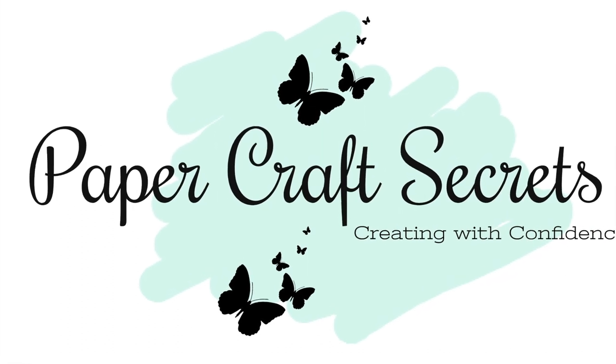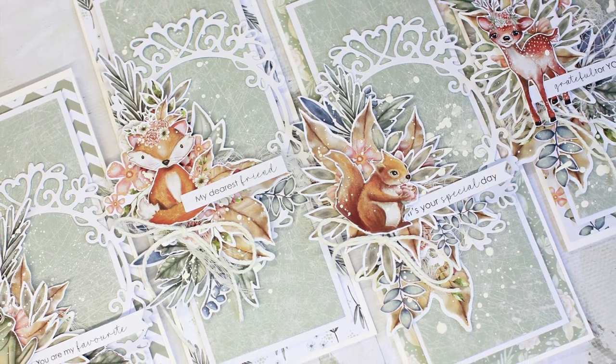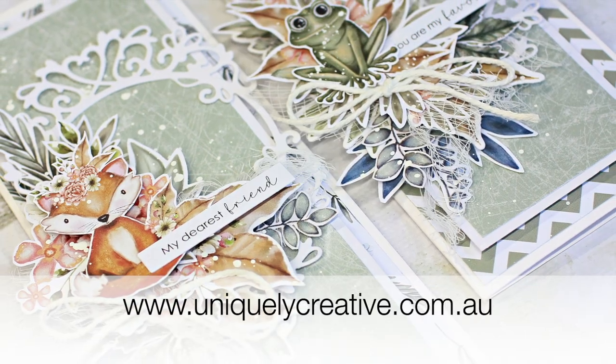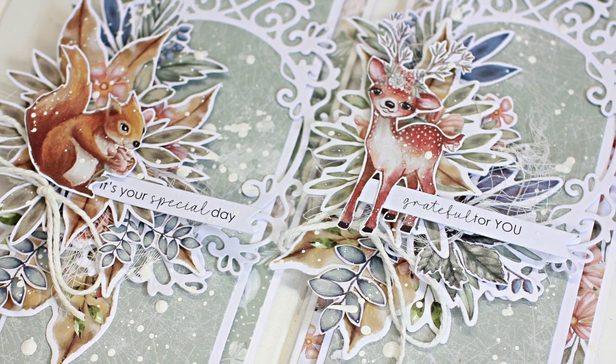Hi, I'm Alyssia and welcome to my channel Papercraft Secrets. Today I'm sharing a tutorial for this beautiful set of cards I made for Uniquely Creative using their brand new collection Into the Wild.